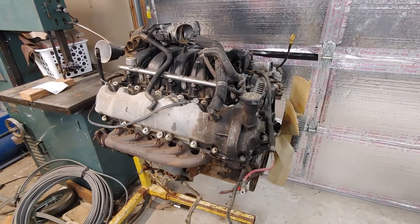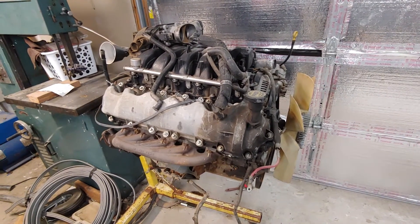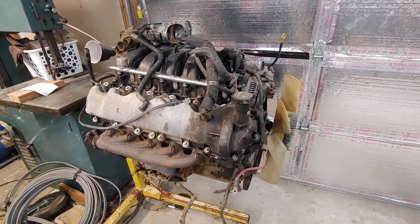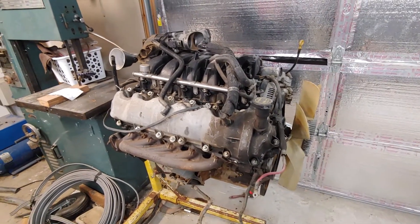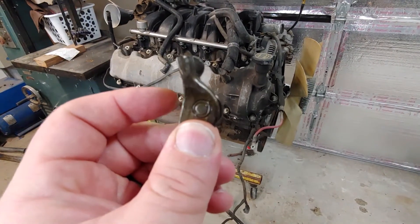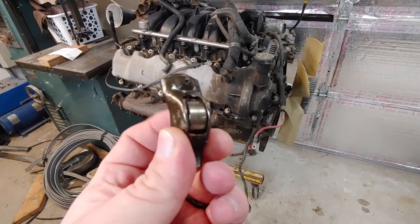Some of you who have watched my channel may have been recommended JC Smith's projects channel, and he had a V10 that ate a camshaft — roller rocker failed. And this rocker here, that shouldn't happen. So this rocker is done for.